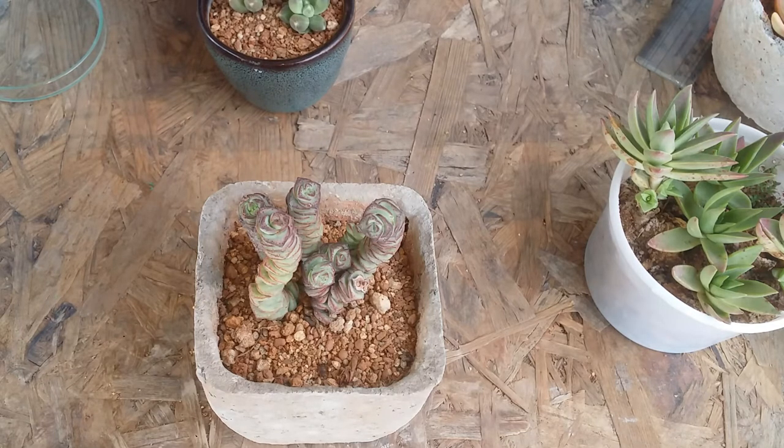Ensure that you do not over-water it, otherwise it will get rotted — especially the stem, which is very thin, it will get rotted. Do not keep it under-watered for a very long time either, as again the stem will get dried. So you have to be extremely careful.